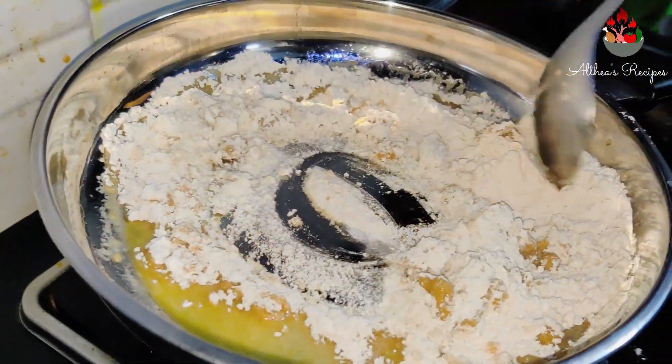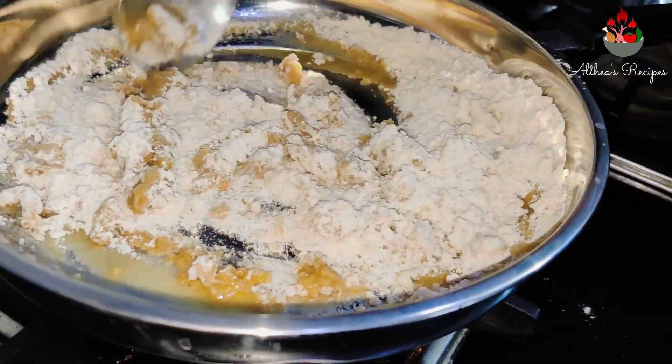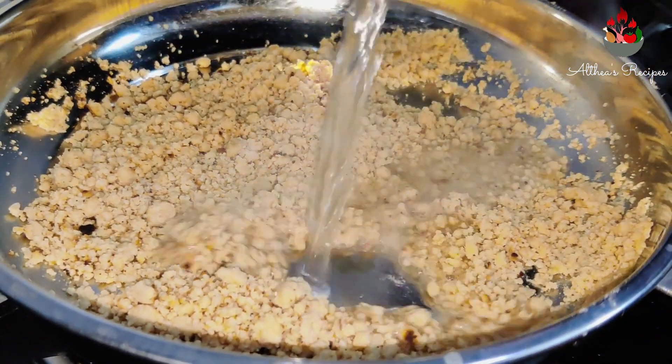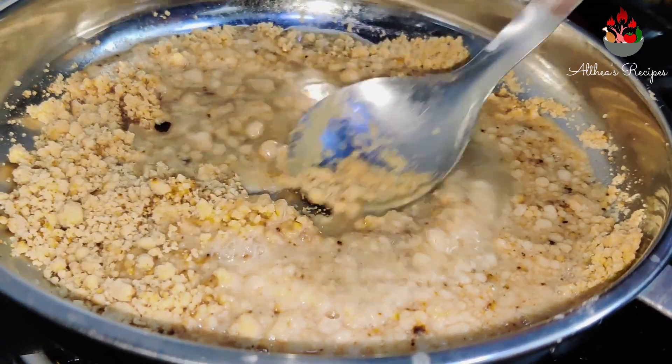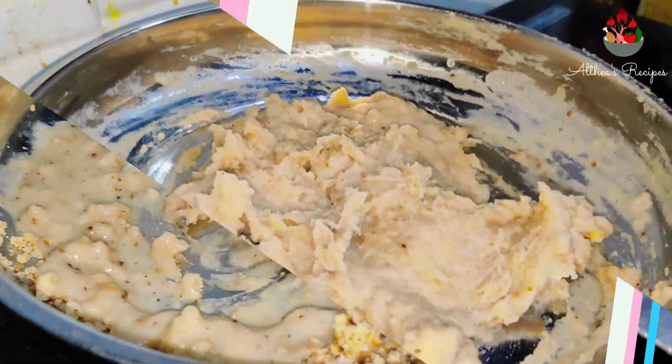Keep stirring on a medium flame. Once the ghee gets well mixed with the atta, add in about half a cup of water and keep stirring continuously. Make sure all the lumps get dissolved.